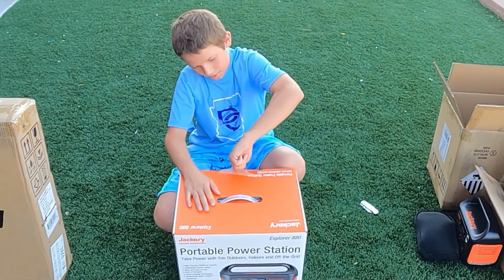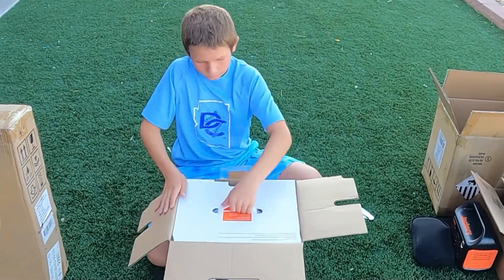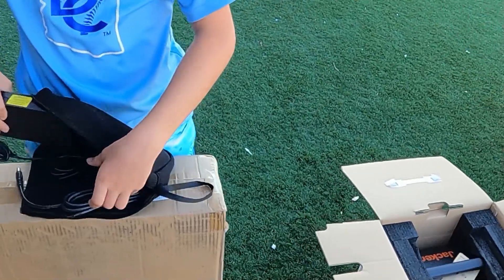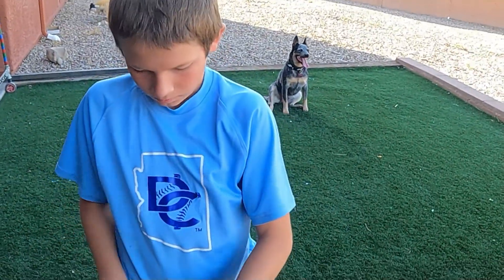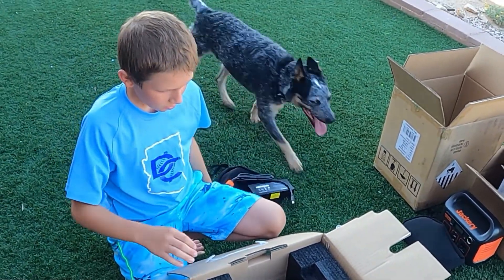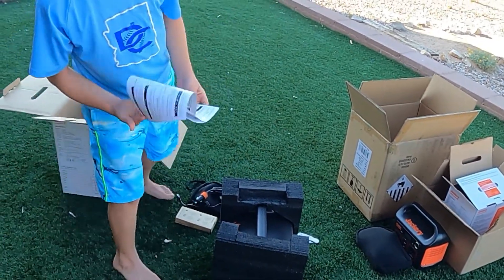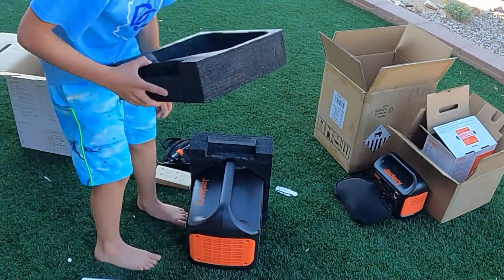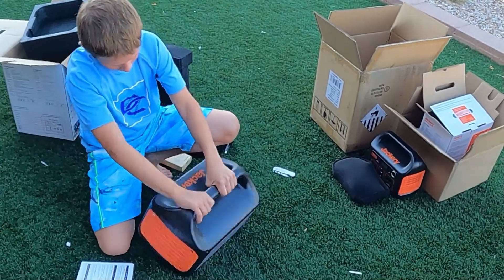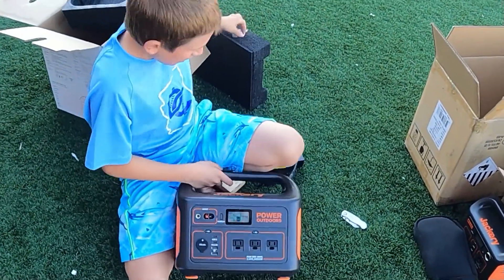It comes with a really big charging kit. We have an AC charger and a DC charger. And then we have a solar connection piece, the Jackery itself, and the instructions. On the Jackery 880, this one came with 44%, but usually they come with approximately 50%.